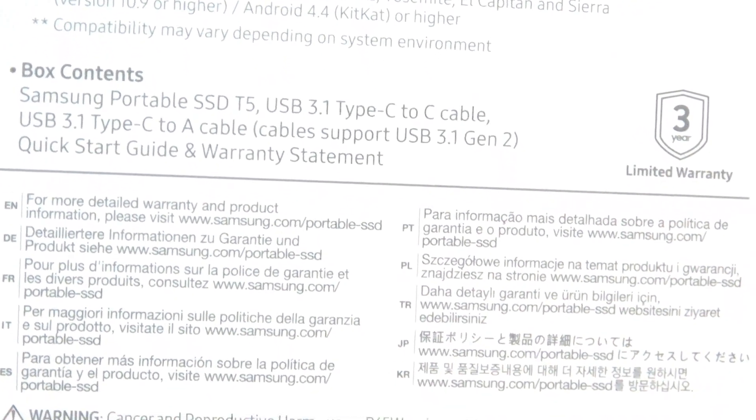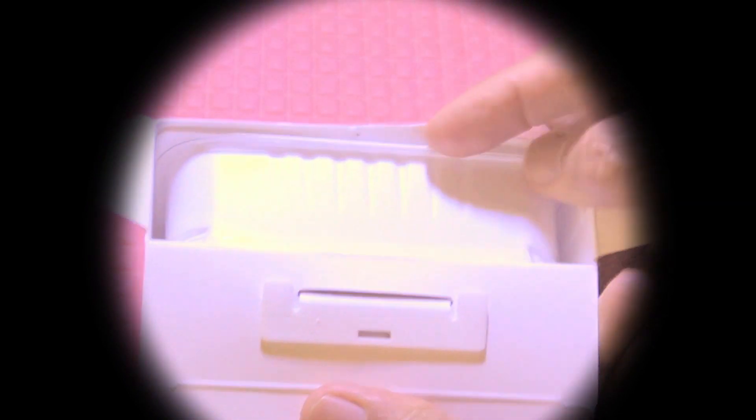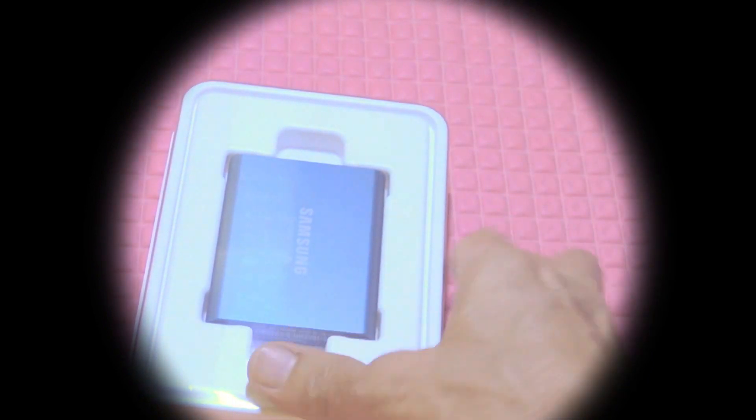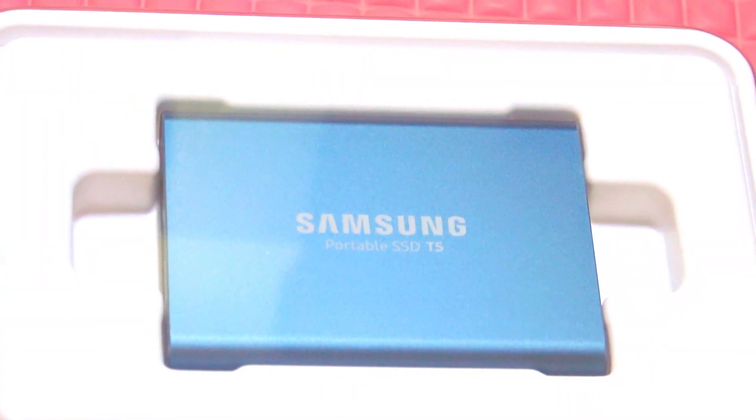The box highlights its best-selling marketing features. The SSD drive features a sleek and solid look with a compact and lightweight aluminum exterior. Its size is small enough to conveniently fit in your palm, and it's lightweight at 51 grams. It is bundled with a shock-resistant structure that can withstand falls from up to 2 meters — though I don't intend to test that and risk the data I'll be saving on it.